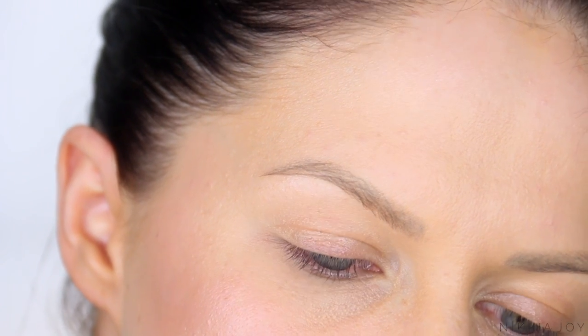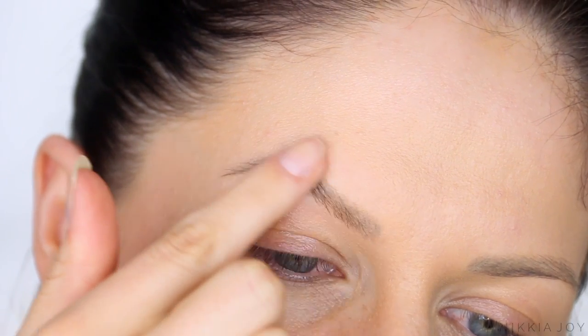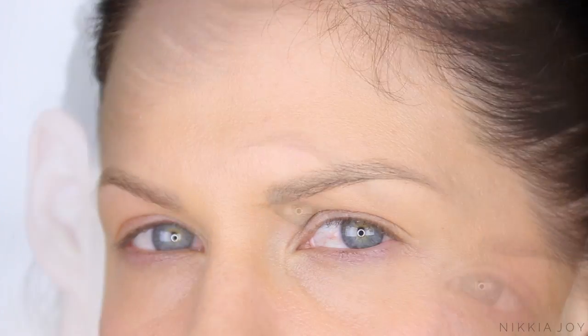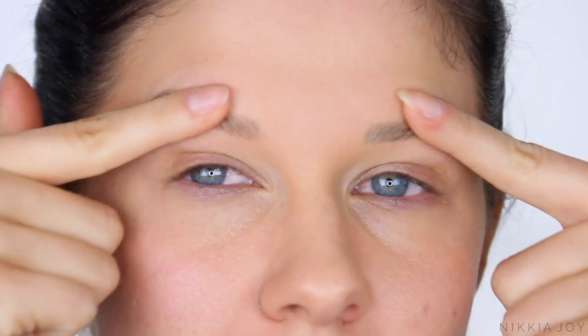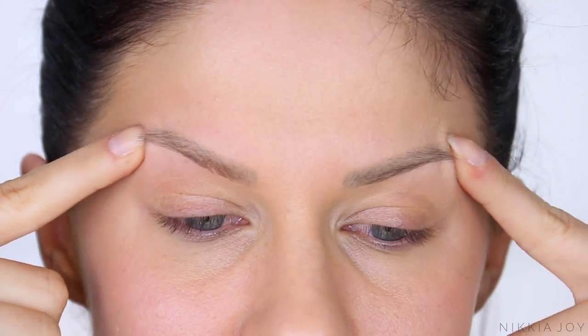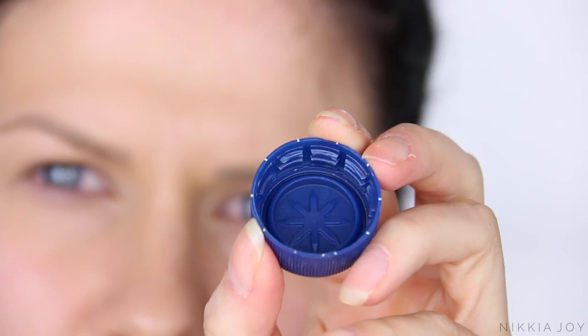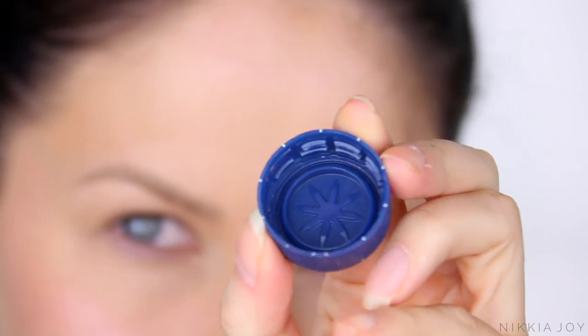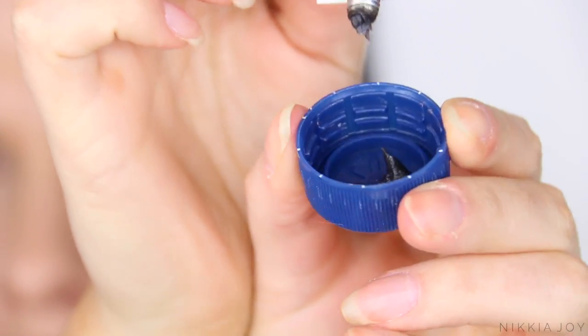Here are my brows naturally without any color. For those of you who may be interested, I am naturally a dark brunette, but all of my body hair from the eyebrows down is blonde. It's so weird — comment down below if you are someone who has natural eyebrows that are a different color to their hair. Essentially this means I have to tint my brows every two to three weeks to keep them matching my hair color.